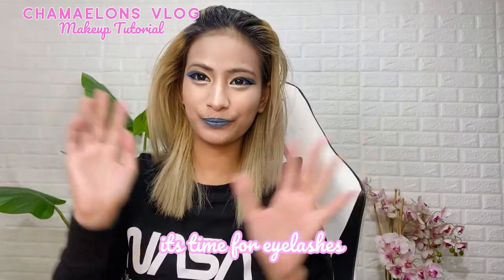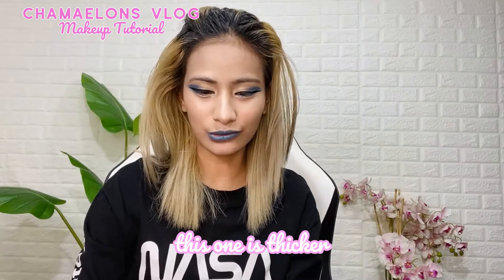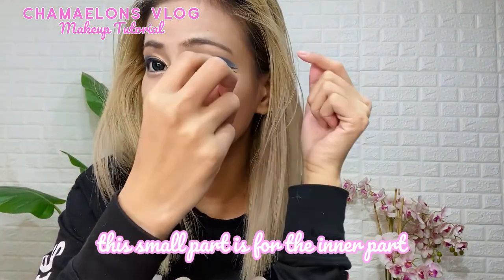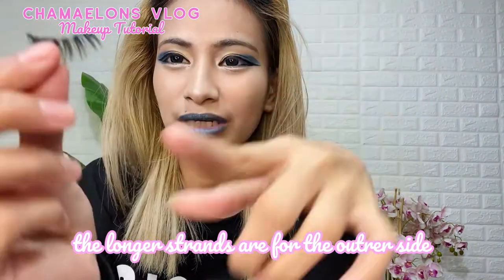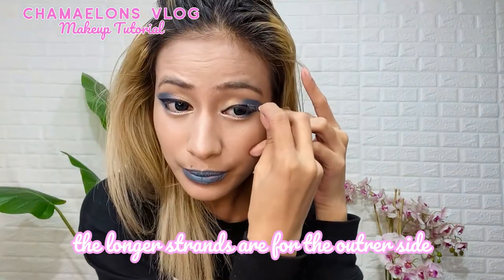And now I'm gonna put on some eyelashes from Kiss Salon. These are the ones I'll be using — they're quite thick, to make my eyes look bigger. The smallest part goes on the inner corner, and the longest part goes on the outer corner. Some people do it the other way, but it depends on your preference.